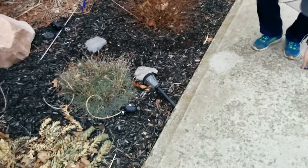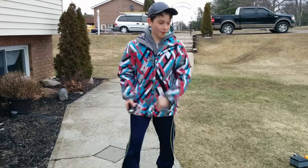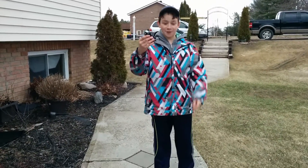All right, it just broke off the cover, so we're going to throw it outside. Dogs are barking at us. And we're just going to smash it.